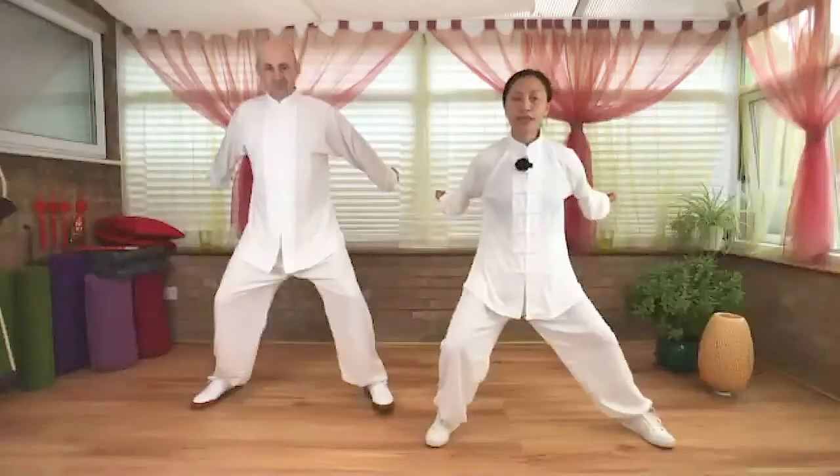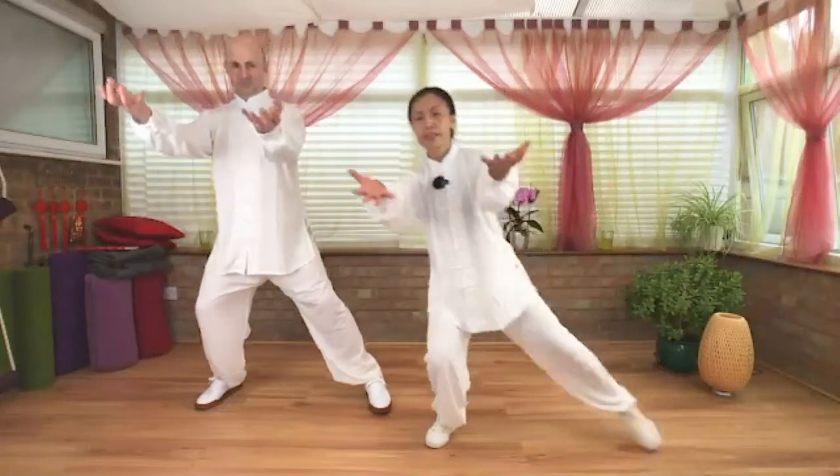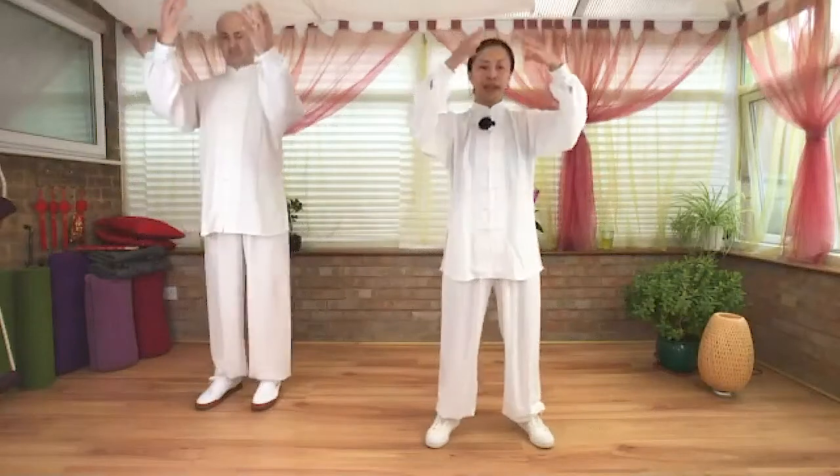Cross underneath your rib cage, armpits — extend your arms back. Stretching the arms back. Inhale — shift the body weight to your left foot, straighten your arms, full release your paws, two hands — step your right foot in. Exhale, hands down.